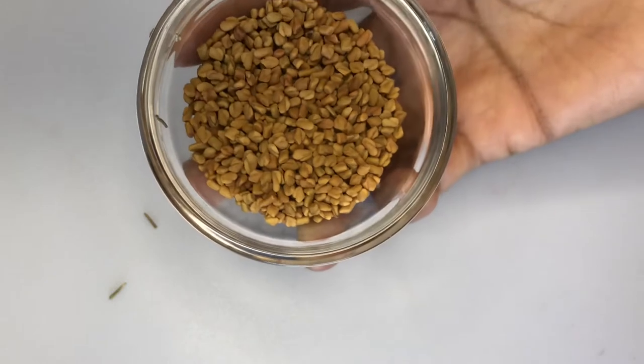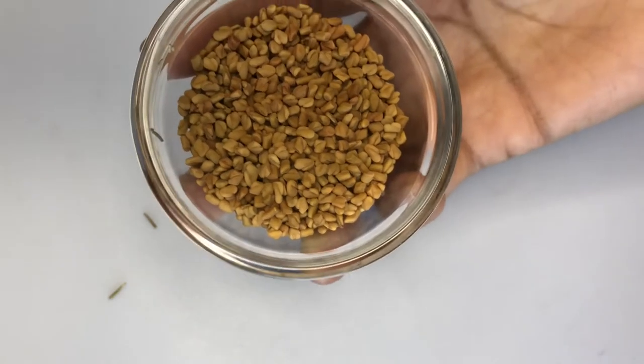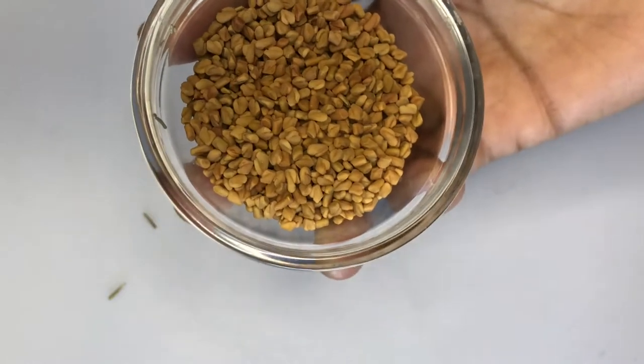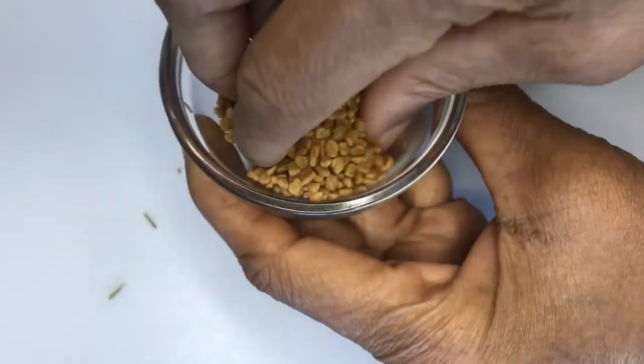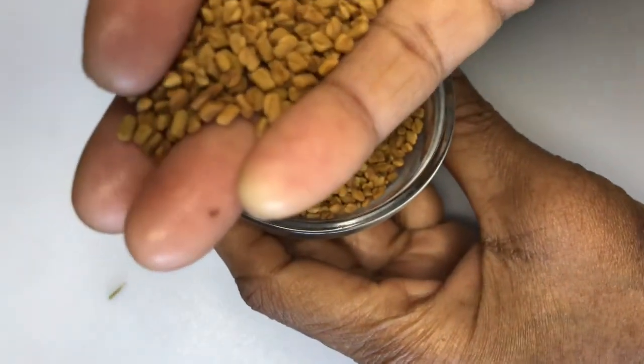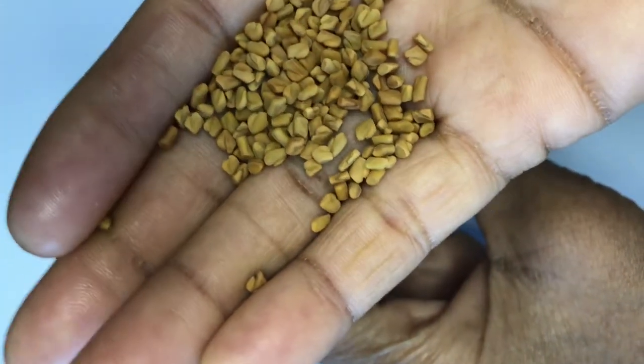The second powerful ingredient is fenugreek seeds. Fenugreek has amazing benefits for the hair. It is rich in protein and iron, which are essential for healthy hair and healthy hair growth. Fenugreek helps in strengthening the hair roots and stimulates hair growth.